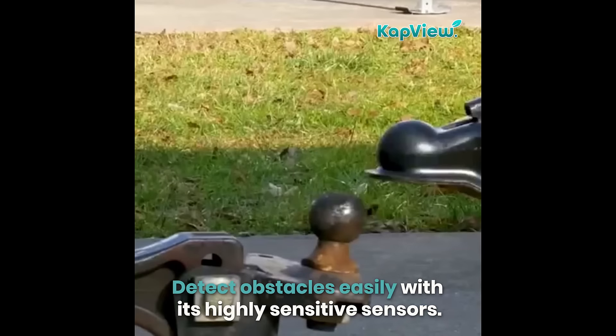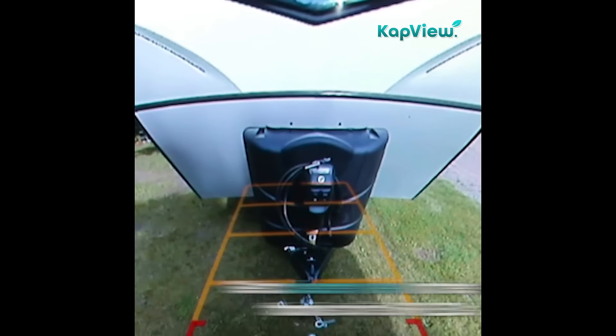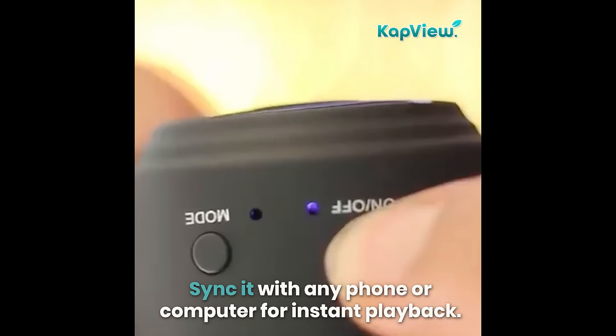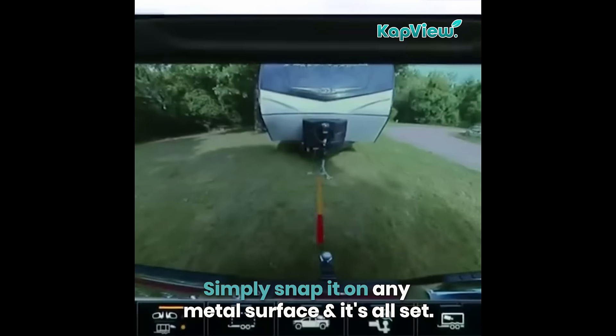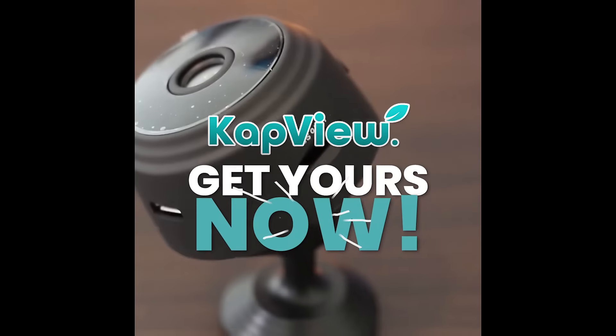Detect obstacles easily with its highly sensitive sensors. Get a clearer view in the dark thanks to its six IR LEDs. Sync it with any phone or computer for instant playback. Simply snap it on any metal surface and it's all set. Join thousands of happy customers worldwide. Get yours now.